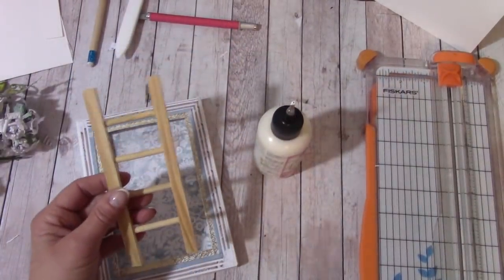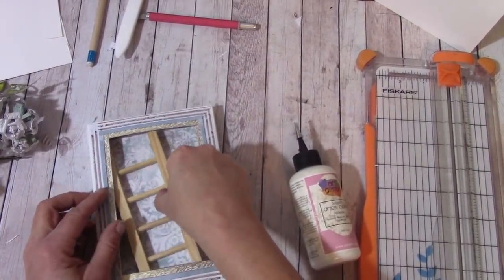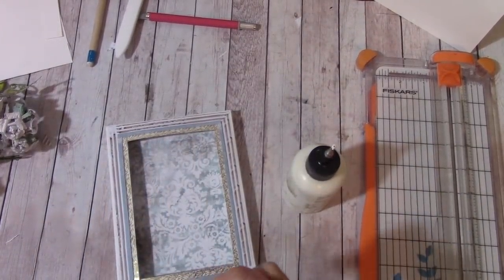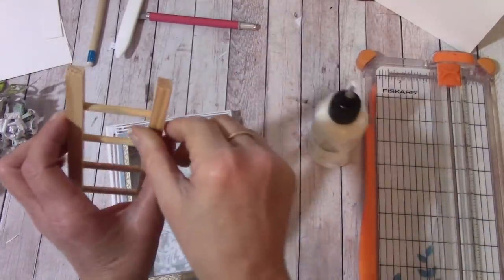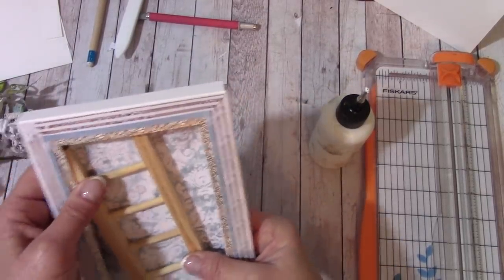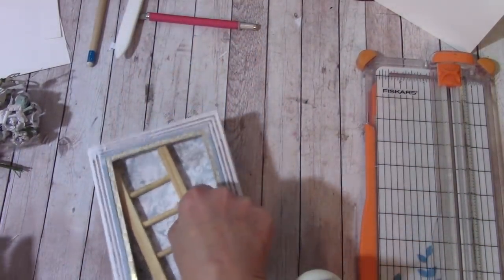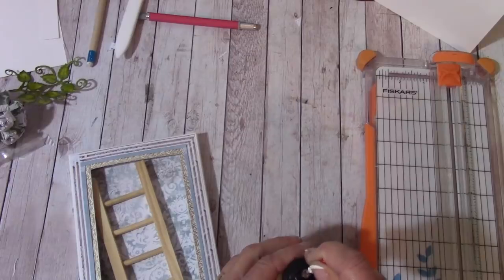Let's grab our ladder — it will fit in here perfectly, and we're going to glue this down at an angle. This glue will work for wood, so just apply the glue, bring the ladder down in and over, and give it a few moments. Mine seems to already be stuck, but make sure it makes good contact.